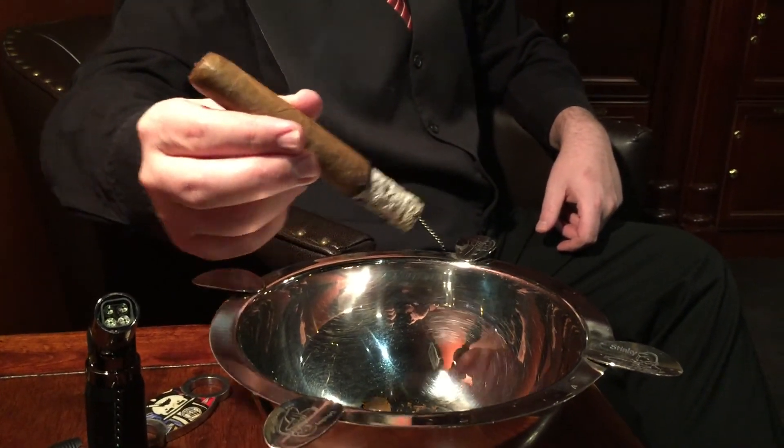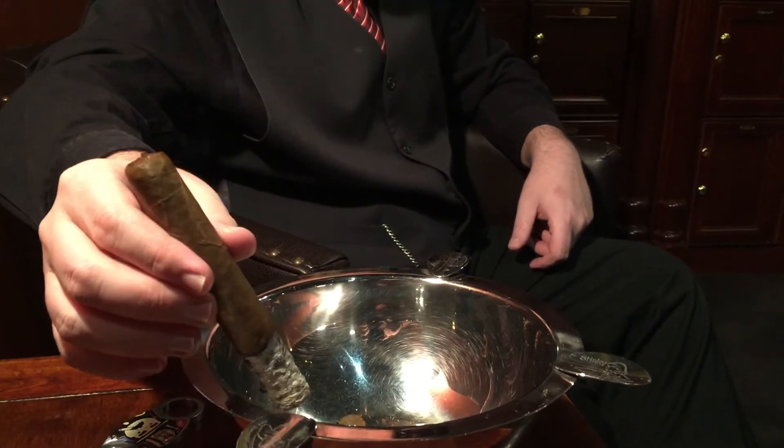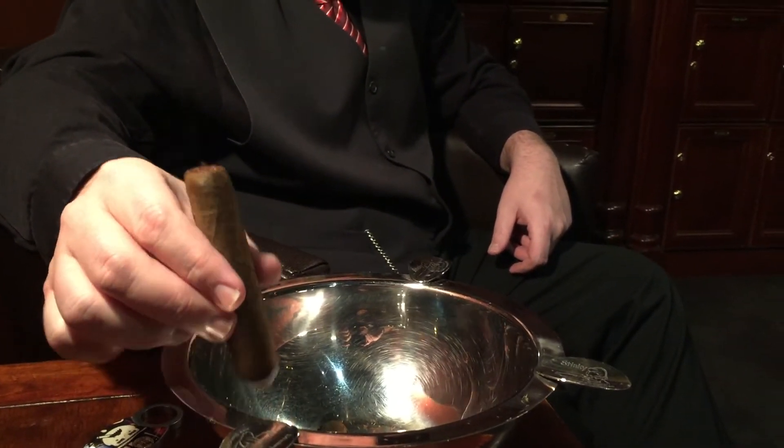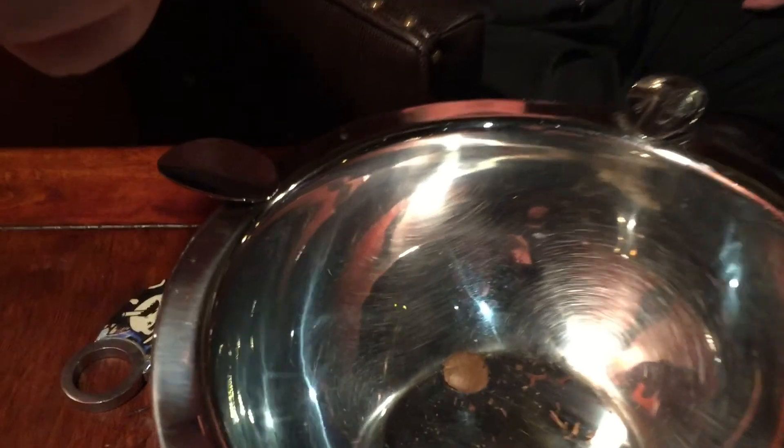So I'll just go ahead and reach right over here to my ashtray, knock over my lighter, and just drop that ash right off. And look at that — right in the tray, it really kept its shape. It stayed just perfect. I hope you guys are enjoying this as much as I am.